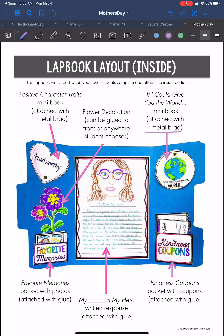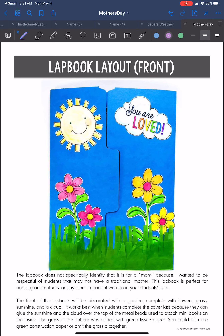You are also going to do a sweet little writing assignment from you to your mom. And then again, the outside, a little up close — you have a couple of your flower decorations, your sunshine, and again this down here is just tissue paper. So you can use some construction paper, some tissue paper, or you can draw it in yourself.